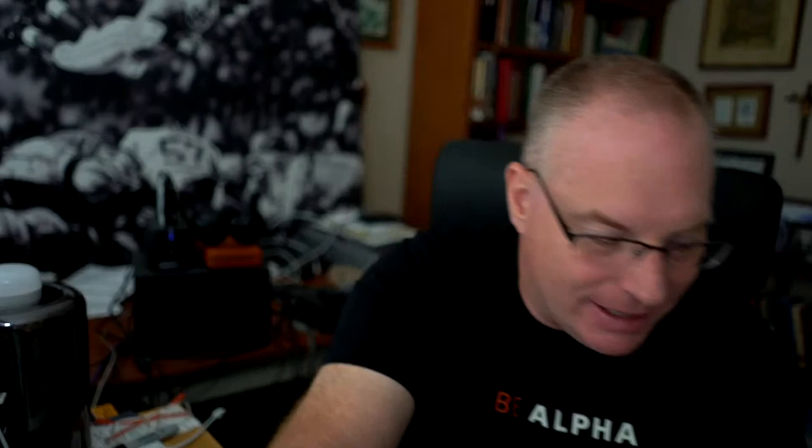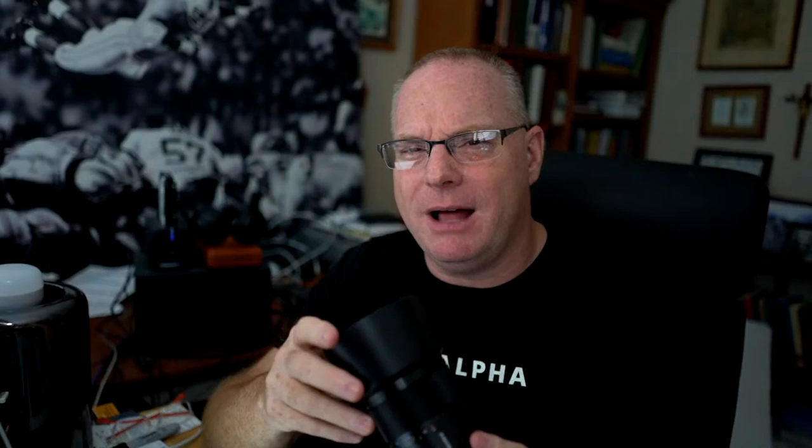The 55mm 1.8 is branded both Sony and Zeiss simultaneously. Then there's the G lens — I think the FE 90mm macro f/2.8 G was the first G lens they ever made. Other G lenses include the 12-24mm f/4 and the 200-600mm for sports and wildlife. These are not Zeiss, but they're not G Masters either. So you have different tiers: entry-level Sony, Zeiss-branded, G lenses, and then G Master.